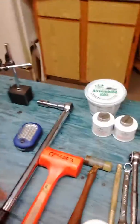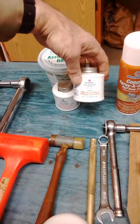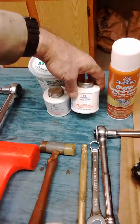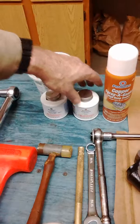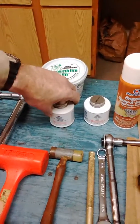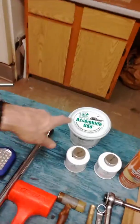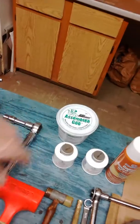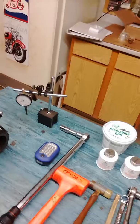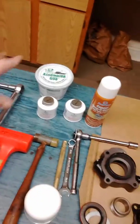I'm also using Permatex thread sealant on all the bolts that penetrate the case, so no oil works its way through the threads, and Permatex aviation gasket sealer for the gaskets. For some of the gaskets I also use copper coat. I have transmission assembly goo, which is like a grease but melts at a very low temperature, so it'll dissolve as soon as it starts running and blend in with the oil. It's really important to use that — not regular wheel bearing grease.